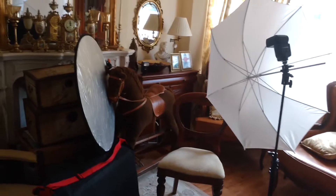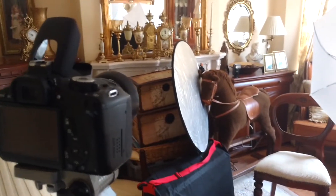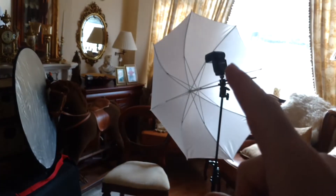They work best inside — not too great outside in the sunshine, and not too great in a situation where you've got lots of other flashes going off, because those will obviously trigger them as well. But there is also another thing to talk about, which is the type of flash you're using to trigger the strobes and what setting they're in.